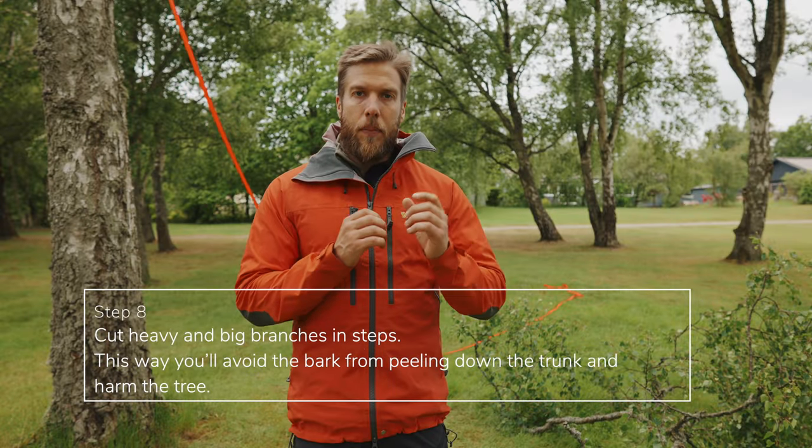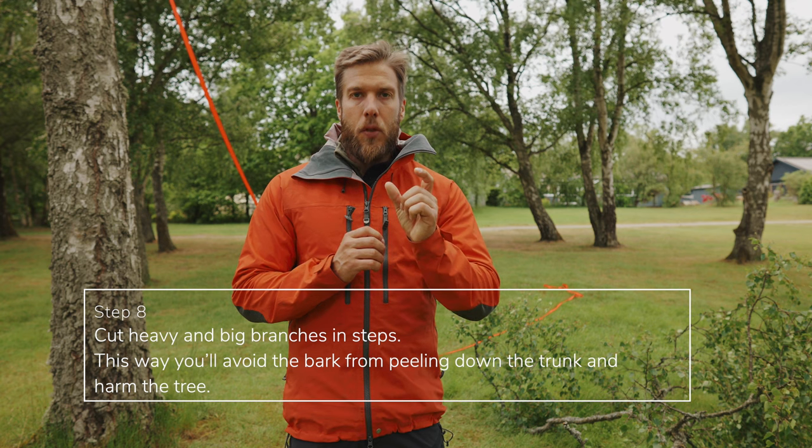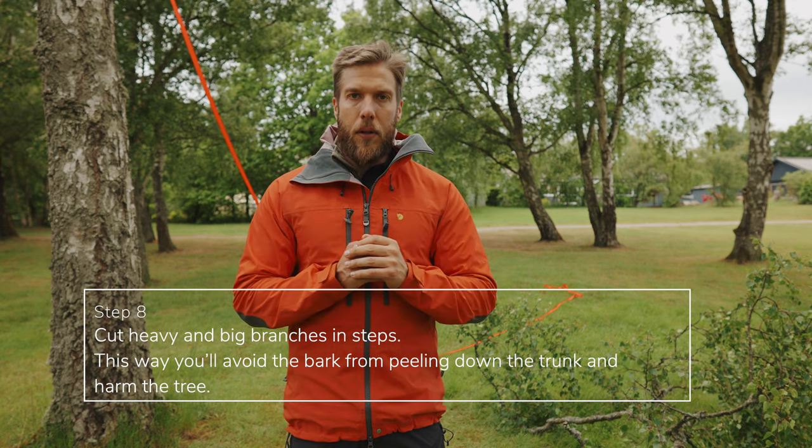The best way to protect the tree is to cut big branches in steps. The last piece should be really short and light so you avoid peeling off the bark from the tree trunk.